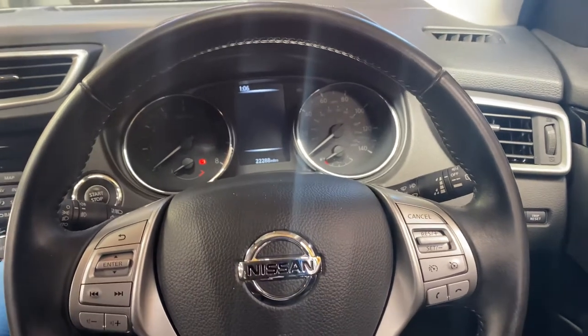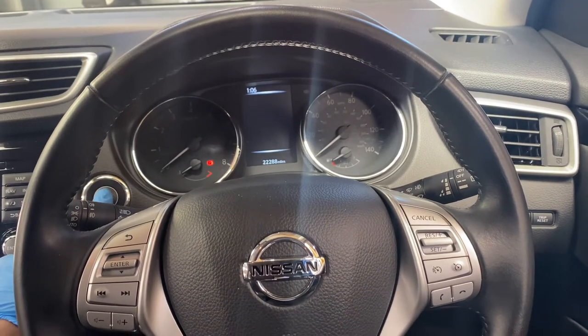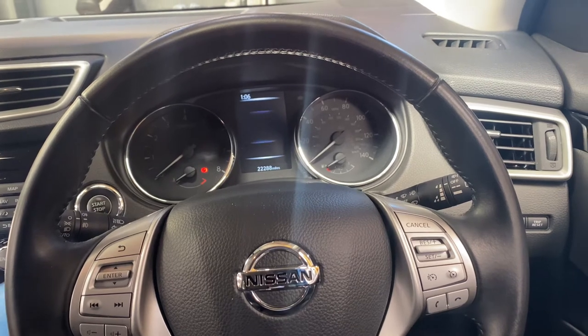First of all we're going to start by turning the ignition on. If you have keyless entry, as you can see there's a stop-start button, you'll literally turn it on.